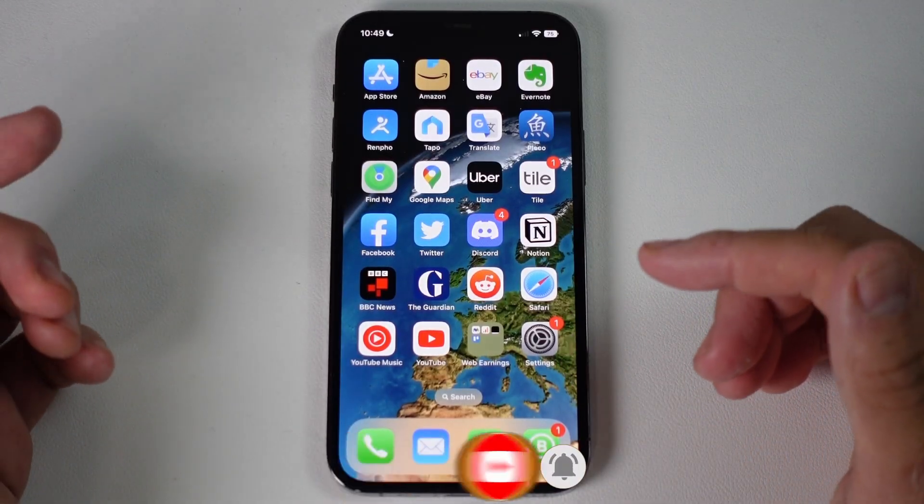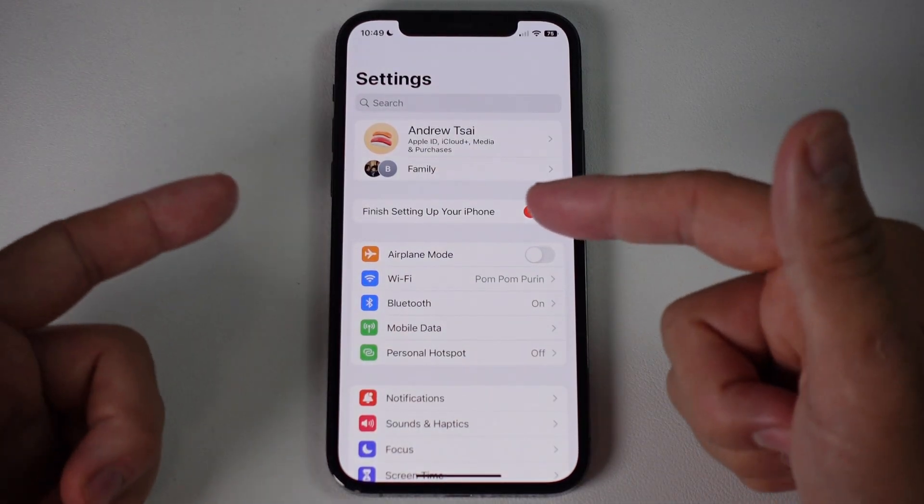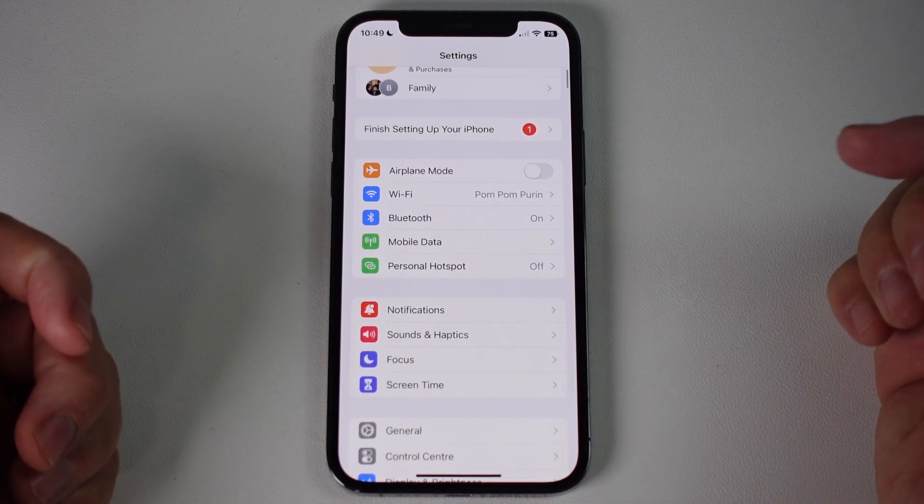In order to turn the keyboard sounds on or off on an iPhone, go to the Settings menu. Once we're in the Settings menu — this particular one is on iOS 16 — we're going to scroll down and find Sounds and Haptics.